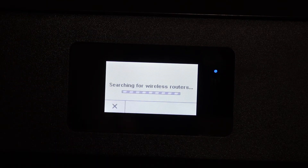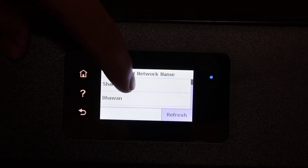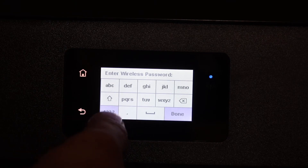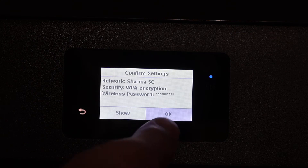Select a network, then enter the password using the touch display panel. Once you enter the password, click the OK button.